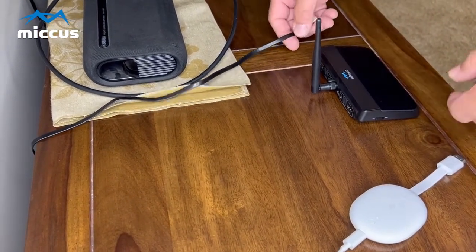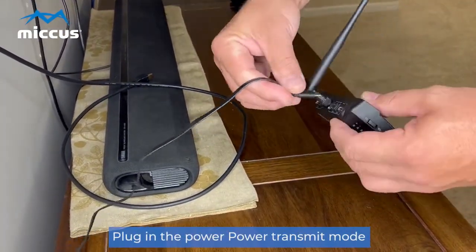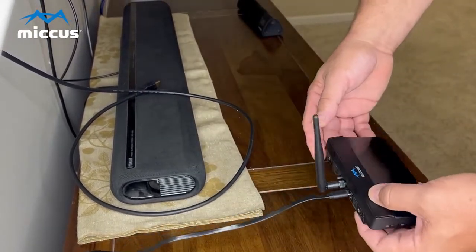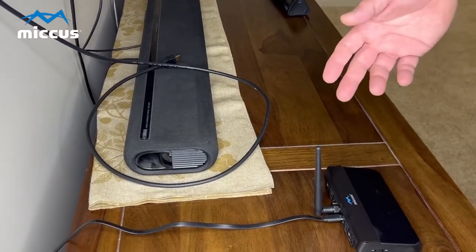First off, I have the RTX Pro here. I've attached the antenna already. I'm going to plug in the power. It tells me it's already in HDMI mode.